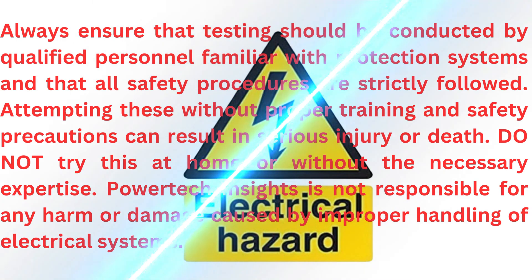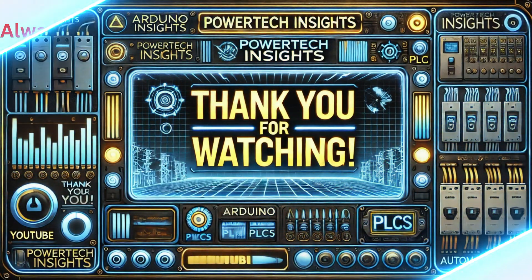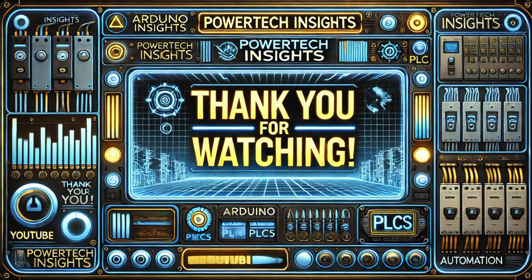Stay safe. Thank you for watching. Don't forget to like, share, and subscribe for more expert tutorials. See you in the next video.